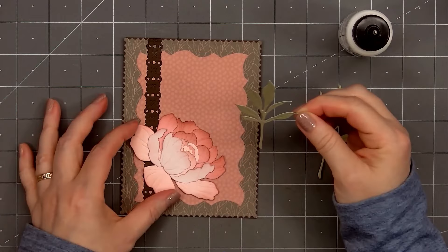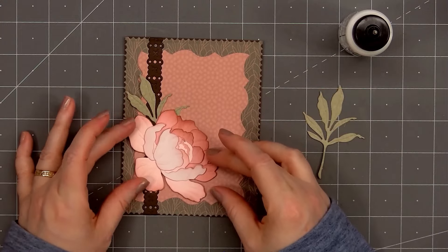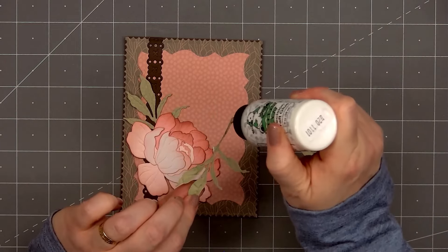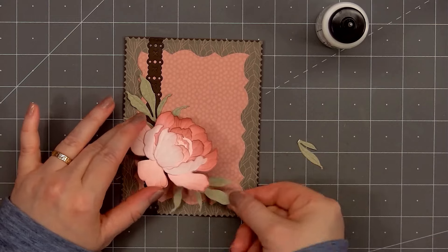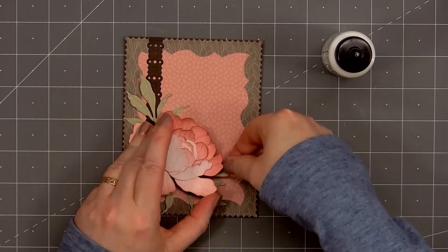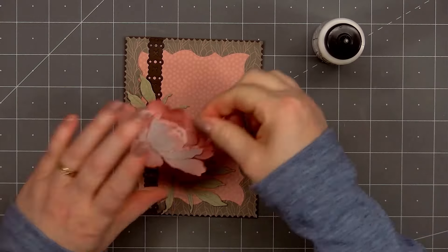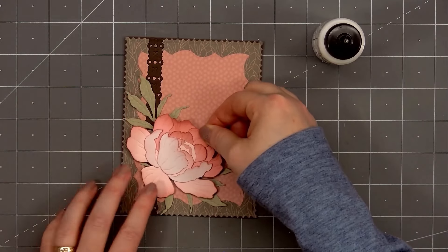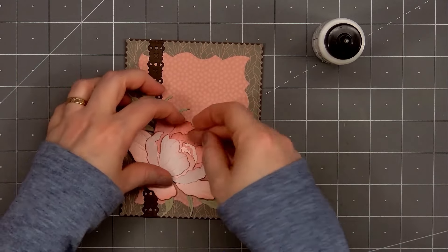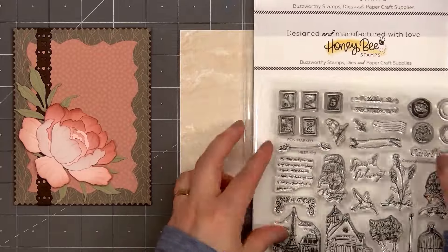The set also includes dies for a bud, but my card will just have the larger bloom. I cut out two of the leaf pieces using pattern paper from the Vintage Love Collection. I'll adhere those down first, putting one on the left side more toward the top and the other at the bottom of the card more in the center. I repositioned two of the leaves underneath the flower. Now I'll put glue on the back of the flower and adhere it in the lower left hand corner. Since I didn't put glue at the edge of all of the petals, I'm able to curl them up for that extra look of dimension.